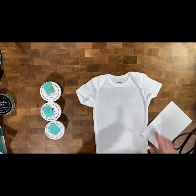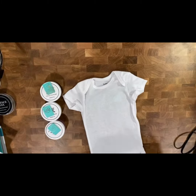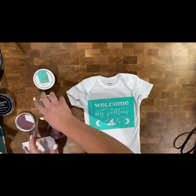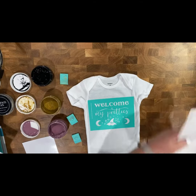Now I'm going to be using the transfer 'Welcome My Pretties,' which I am writing on the back of the carrier sheet since our transfers are reusable over and over again. I just placed the 'Welcome My Pretties' transfer right where I wanted it, and now it's time to go ahead and ink the shirt.